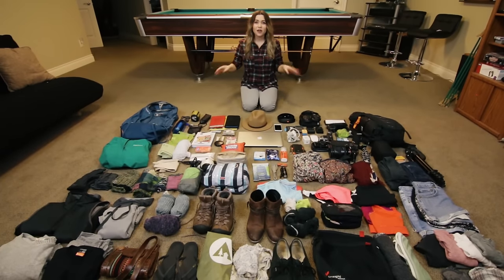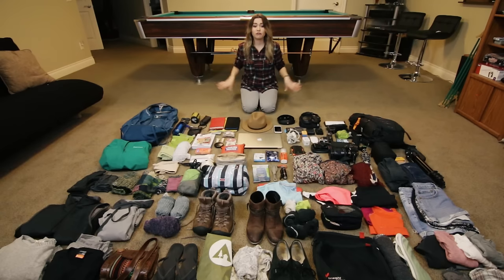That's right, we're doing a packing video. I'm going to show you guys what I pack for a month-long backpacking trip. What I pack for a month-long trip is the same thing I pack for two months, three months, or more, as I would just do laundry. So it's applicable for all those situations. We're going to go through everything and I'm going to show you how I pack it plus why I pack it.